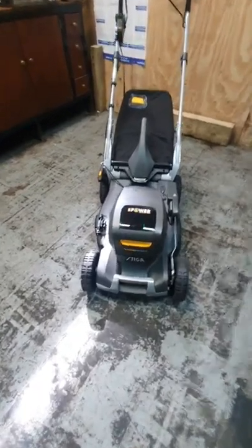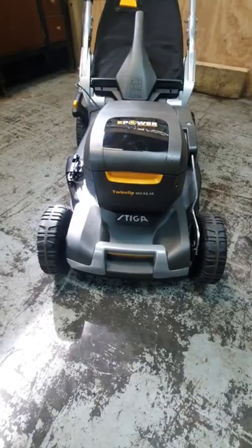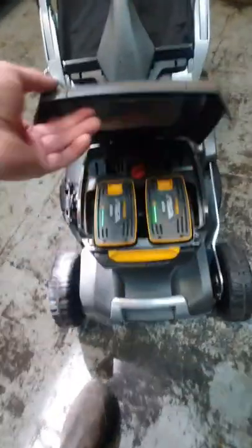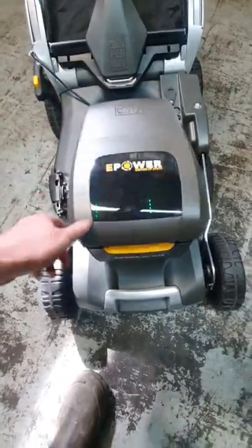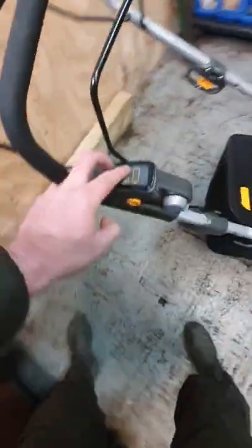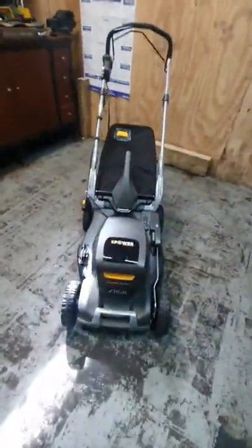Well, look what we've got — a brand spanking new Steger Twin Clip 950. Twin batteries in there, single lever height adjustment on the side for all four wheels, and a little electronic control panel on the top. What an absolute beast of a machine — can't wait to get out on the grass and give it a whirl.